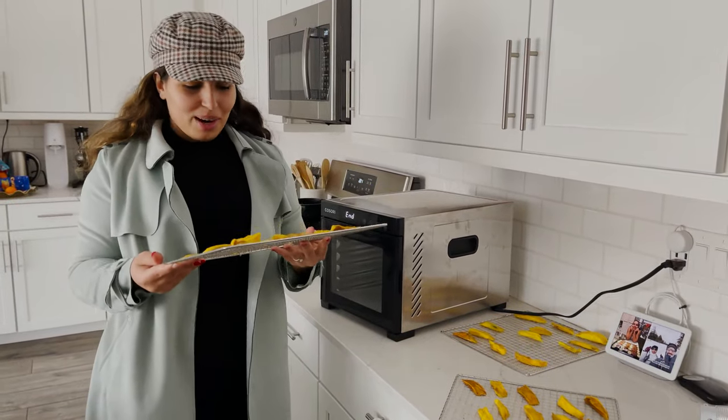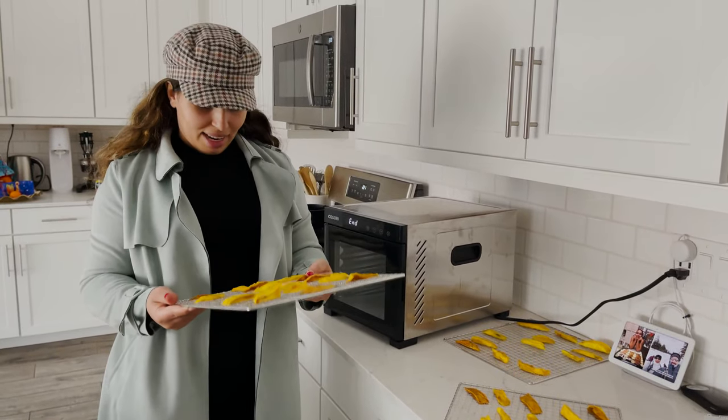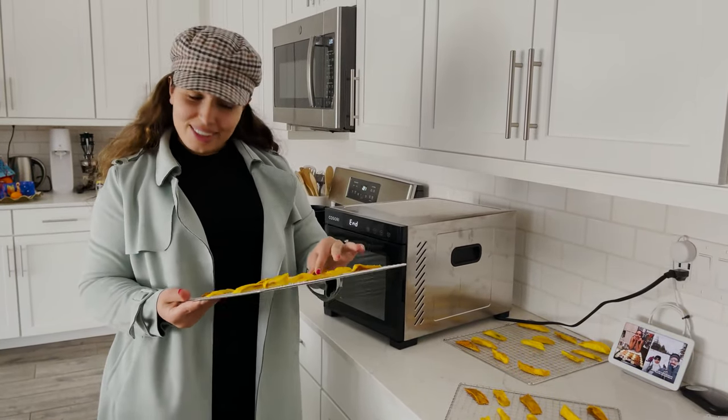There we go with the dried mangoes! It took the whole night, but they look pretty good for what I wanted.